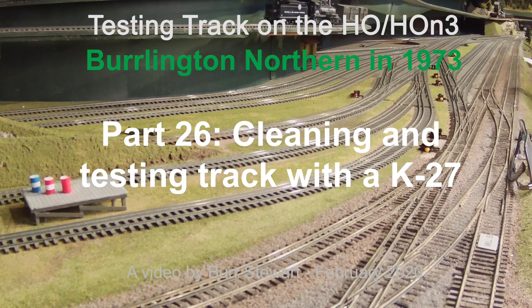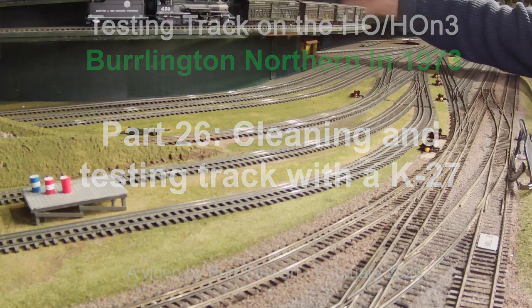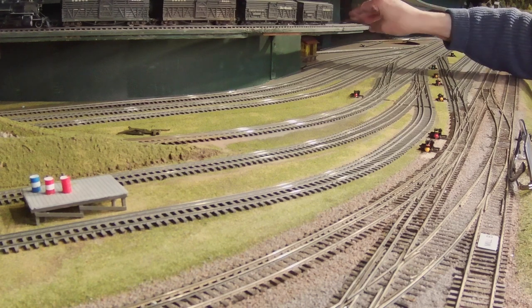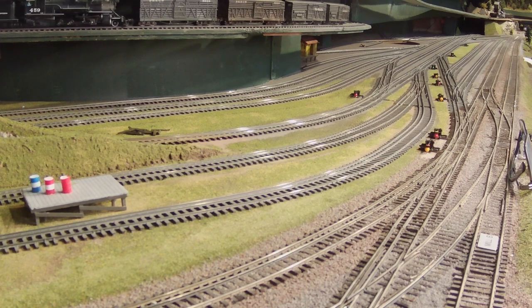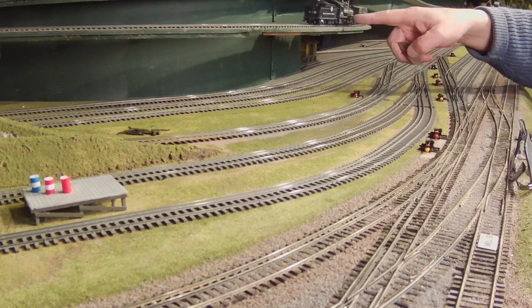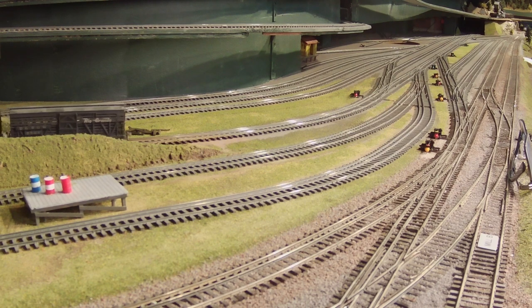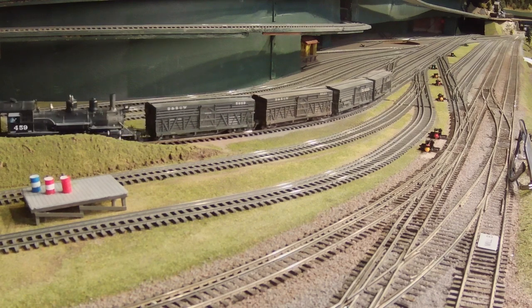Welcome to another video of things going on on the Burlington Northern Muller Railroad layout, theoretically set in 1973. I'm your host, Bert Stewart. We had a train day over here this week where we were working on the layout, and I took a bunch of video of the testing we did and the track cleaning we did in the Delta Yard. It gives me an opportunity to describe the layout of the yard and watch a steam engine charge around, which we don't do much on the Burlington Northern since we're set in 1973 and supposed to be running diesels.